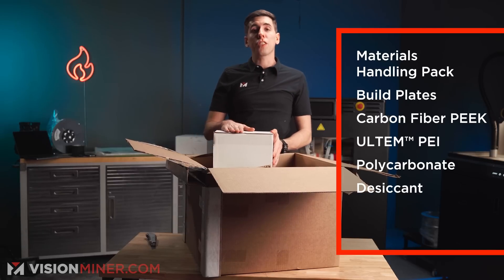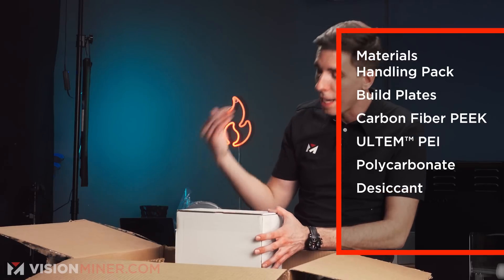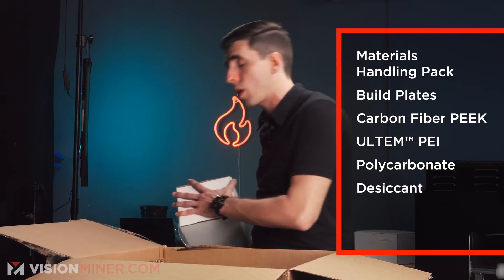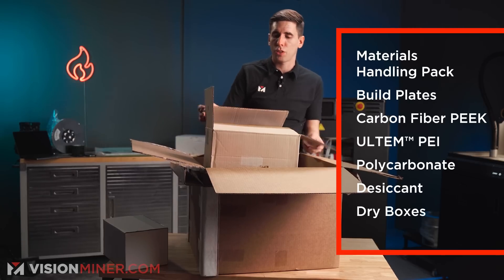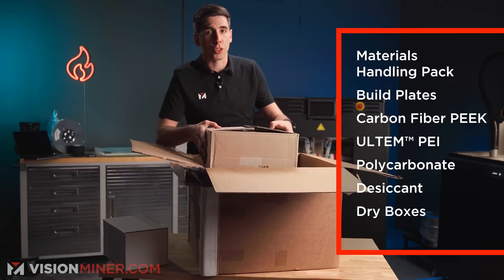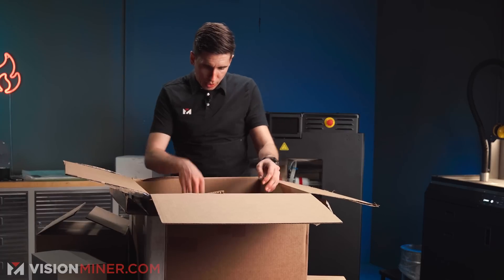This is a molecular sieve desiccant — a special type that actually works at high temperatures, so it's crucial for the dry boxes. Mystery box number one is actually the dry box, and we'll install that on the back of the machine shortly. And it looks like a second dry box right there.